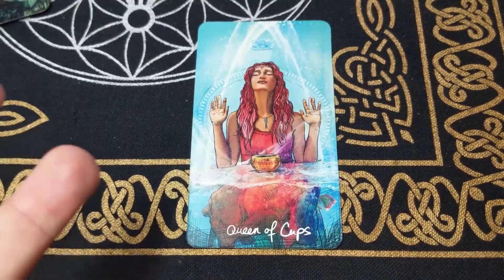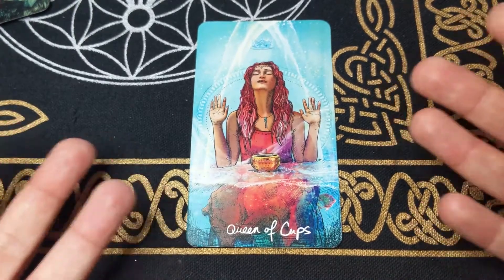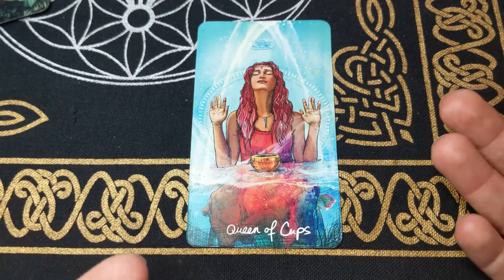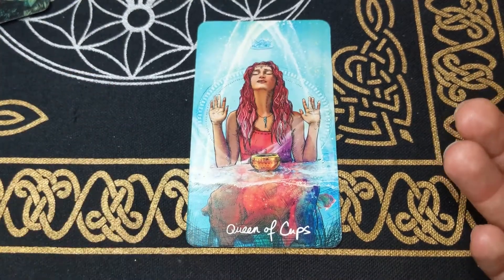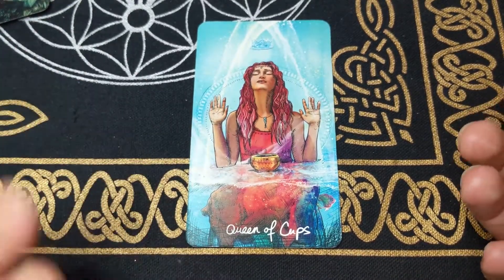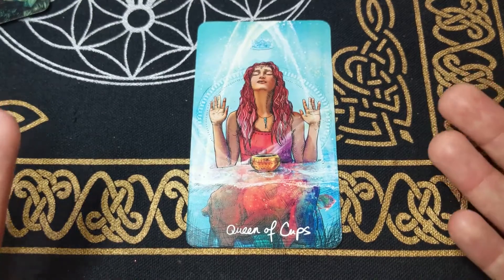Next we have the Queen of Cups, who represents the matriarchal energy, holding all of the wisdom of the cups energy — the mystical maiden. With the cups, it also represents getting into your imagination and intuition, which is why reading tarot requires getting into your imagination and imagining all the different scenarios. She represents a person who is super intuitive — someone who is reading tarot cards or can look at you and know just what's happening, like a mother energy. Super in tune with her emotions, masters her emotions, super receptive, and in tune with the flow of life.